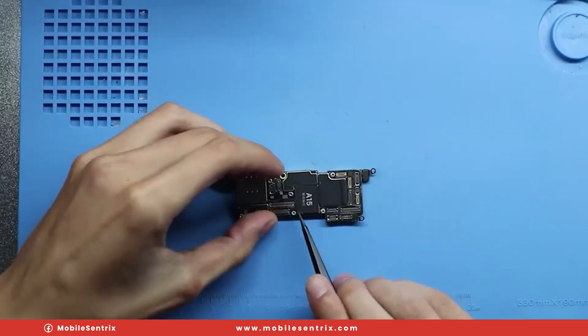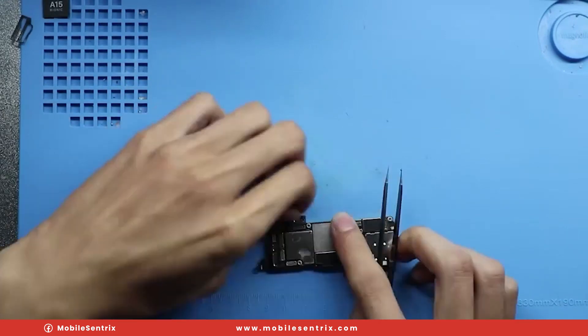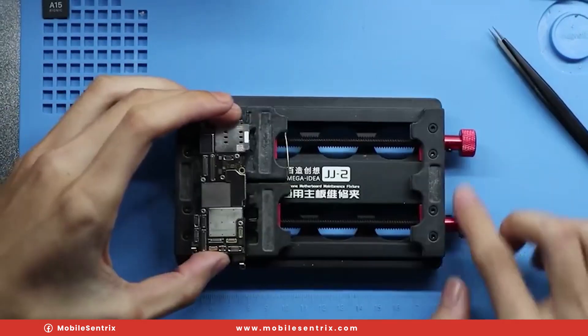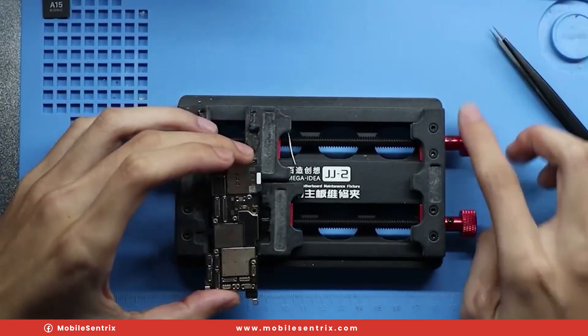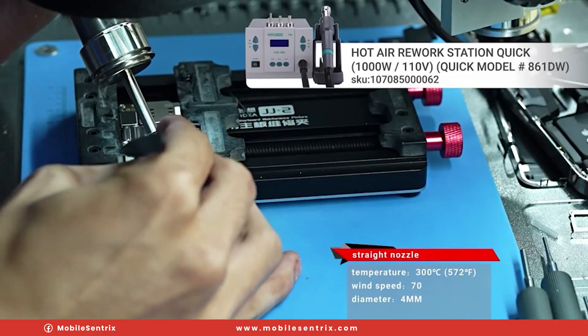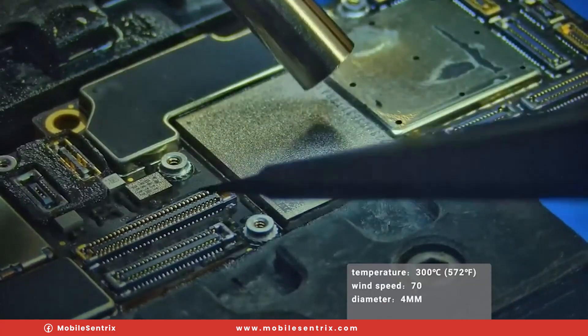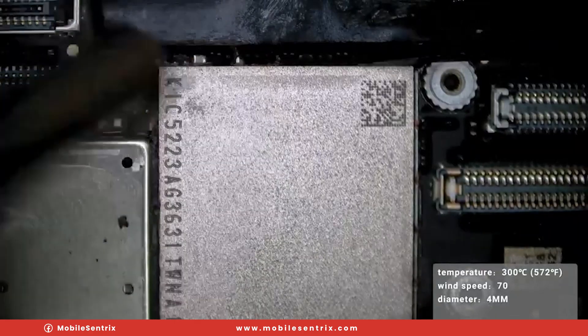We will remove the motherboard from the frame, take off the protective shield, and remove the protective foam from around the connectors. We'll put that in our motherboard repair fixture. Using our hot air at 300 degrees Celsius, we're going to go around and pick off the underfill from around the border.